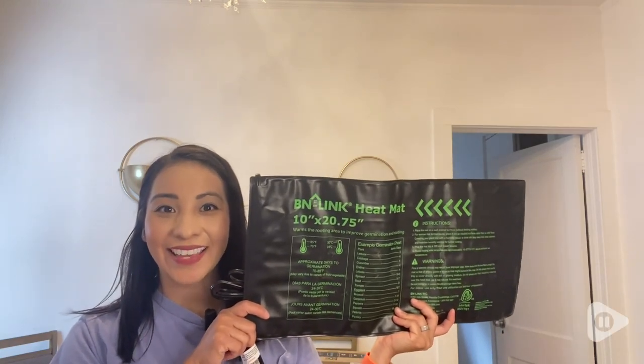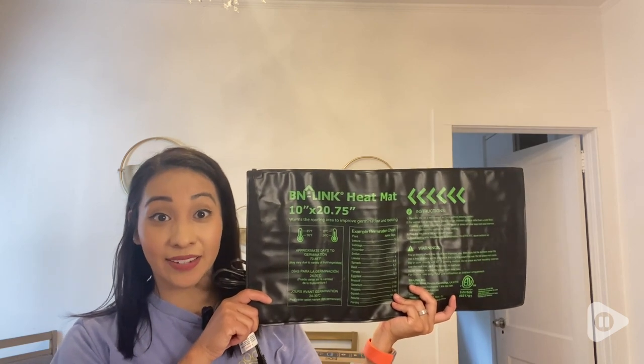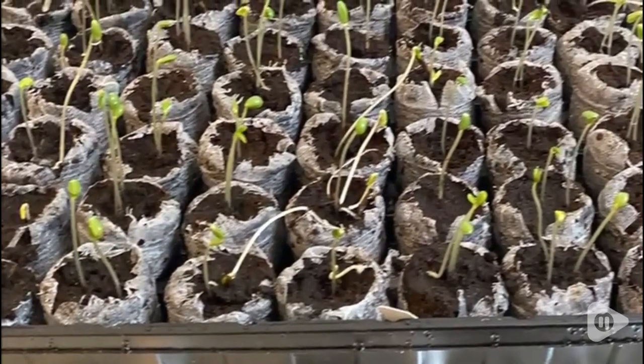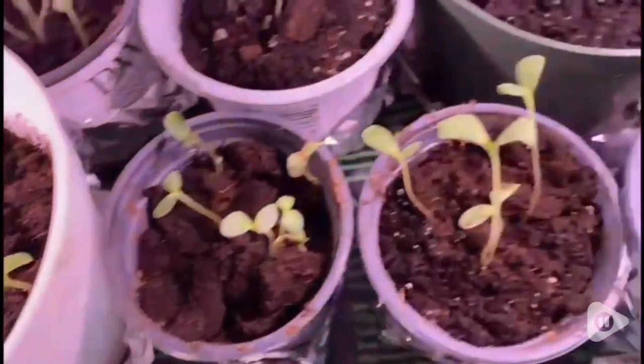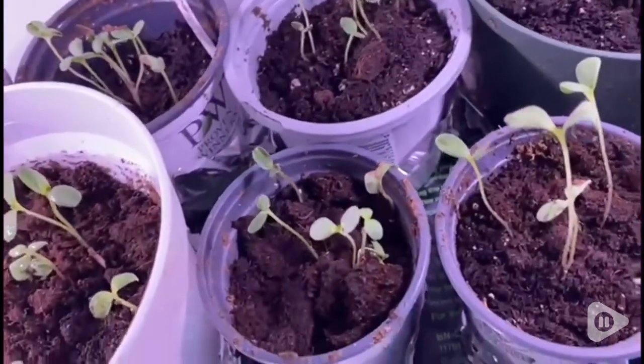Hi everyone, this is Lucy with WTI and this is my new heating mat. This year I planted zinnias from seed and within days my seeds started to sprout. This mat was not only big enough for my plants but it also provided the right temperature to allow my seeds to germinate within days.